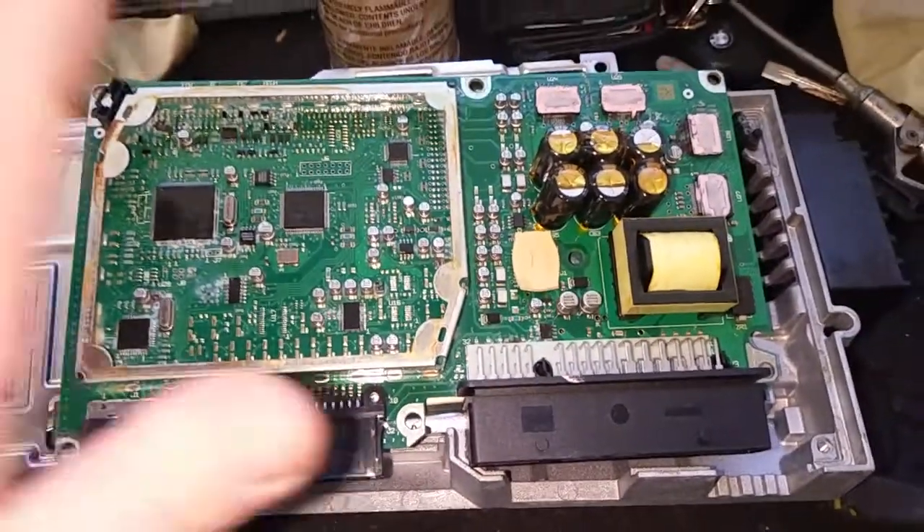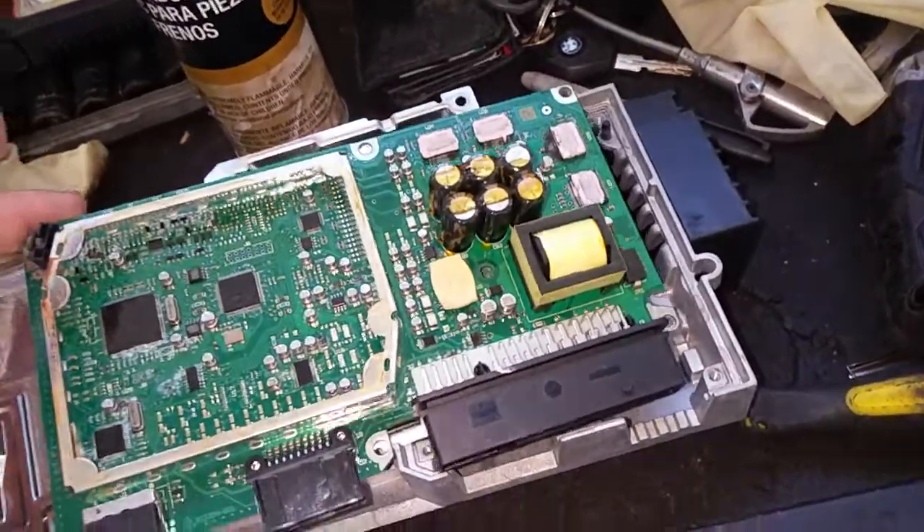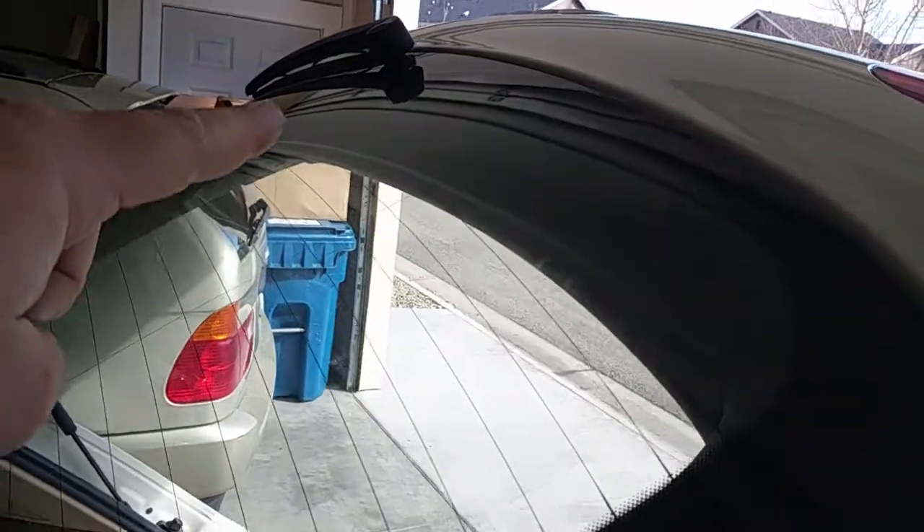I don't know how long this problem has been going on. In these instances, time is of the essence. As soon as you start experiencing problems with the MMI, have somebody take a look at it, because the fluid will start rusting things out and just ruin these circuit boards. This is all caused by a problem with the rear windshield washer system — the line that goes from the wiper arm through the hinge — one of these lines ends up cracking.